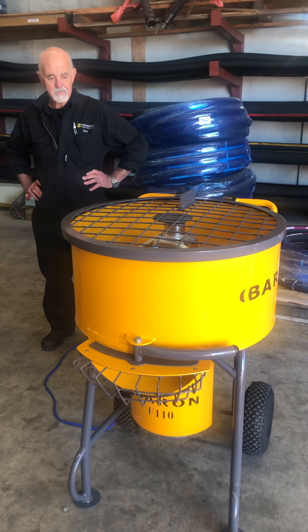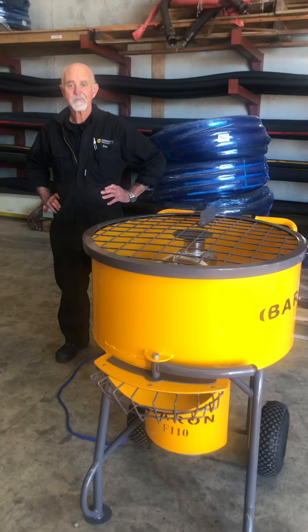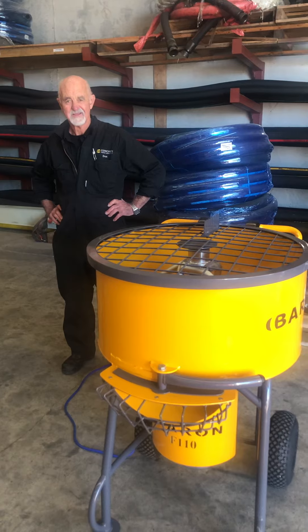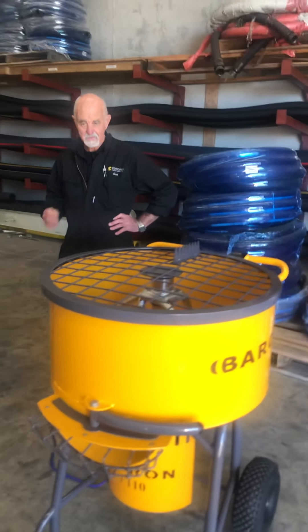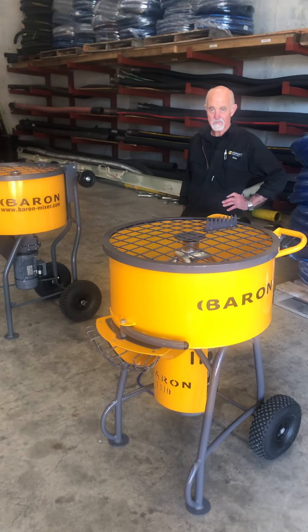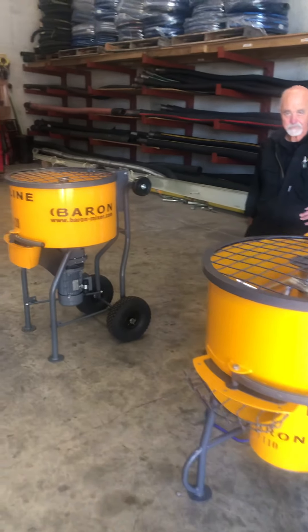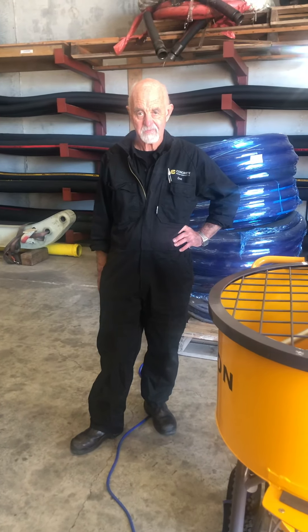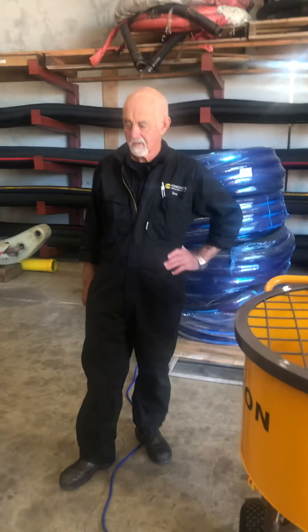Good afternoon everybody, it's Justin here from CPE NZ. In front of me is Mr Don Toomes, looking very fancy in his new overalls. Today we are talking about our new products that we are offering our most valued customers — a couple of varieties of forced action mixers. Mr Don Toomes will continue and give us a bit more insight as to the beauty of using these machines. Thanks Don.